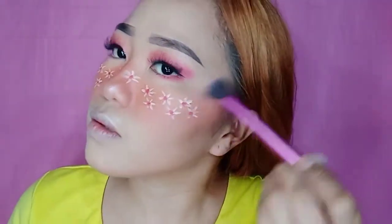So ayan. Next ay mag-highlighter na tayo. Ang gagamitin ko ay ang aking favorite — siyempre, ang Caroline Diamond Dream Highlighter. Of course. Mag-highlighter lang ako dito sa aking ilong. Ayan.